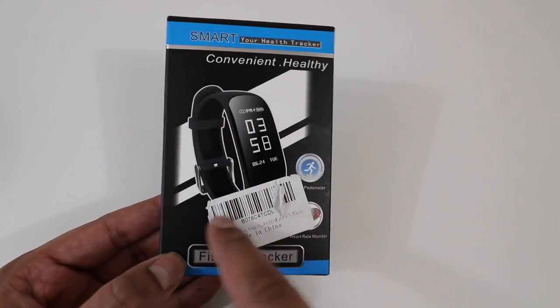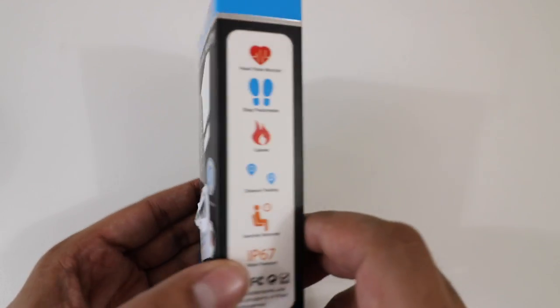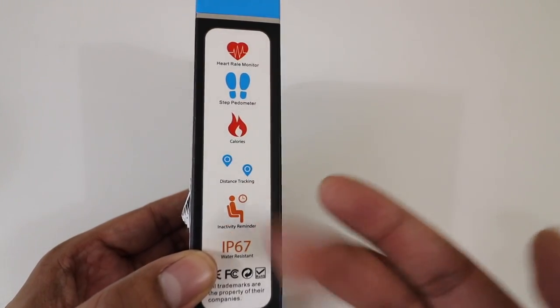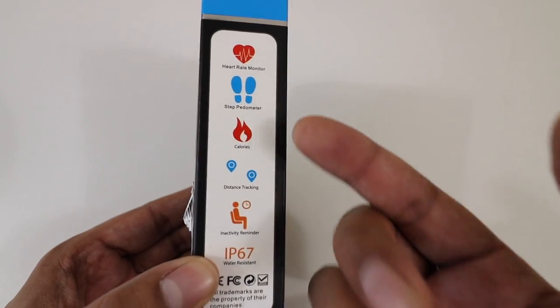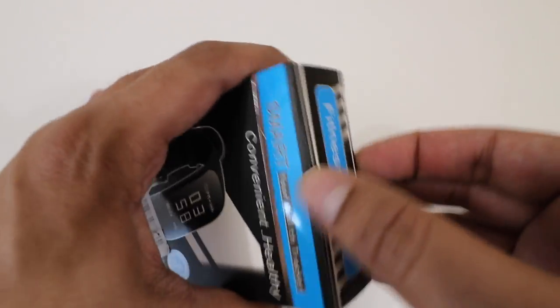Alright, so this here's our box. The cover itself kind of shows the wristband itself — you can see a number display, and then on the side it talks about what it exactly measures: your heart rate, your steps, your calories, your distance, and activities, so on and so forth. It's actually got a good amount of different functions in a small package. So let's go ahead and open it up and take a look at it.